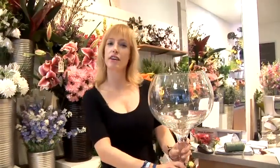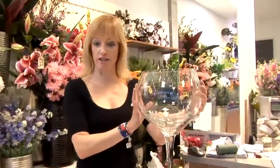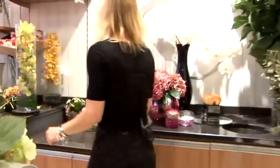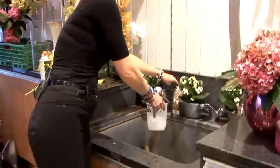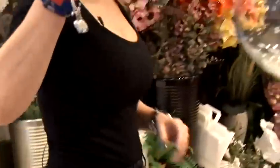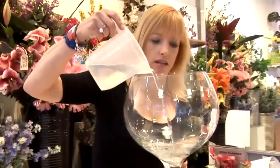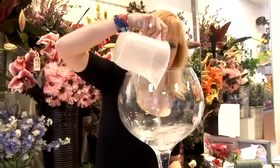This is how to do sunflower arrangements. I'm going to make it in this lovely wine glass. So we'll start by adding a little water. Sunflowers really like a lot of water, so I'm just putting a little in here. I'm going to add some stones.